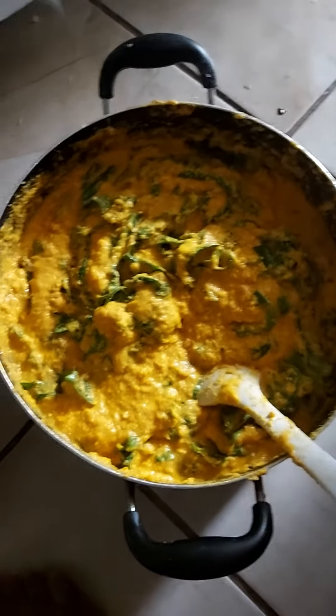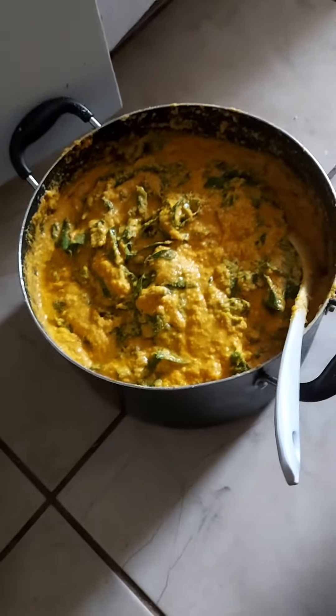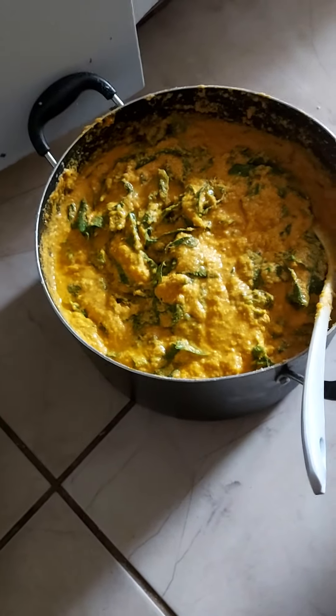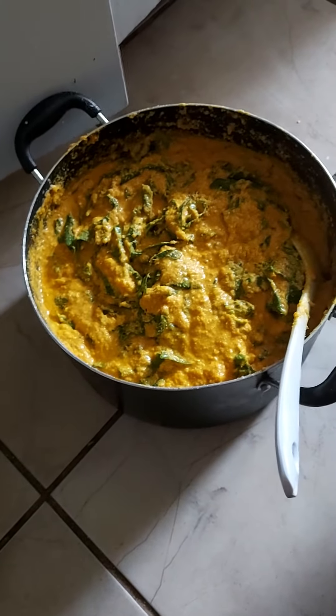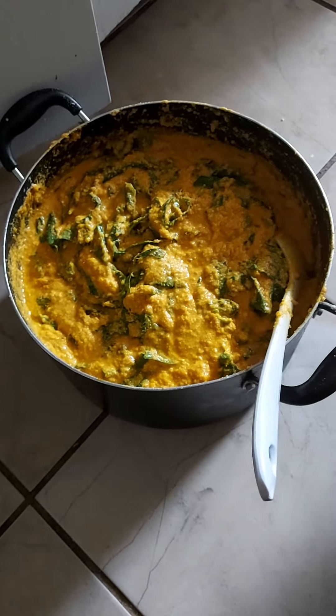Don't mind me mixing it on the floor — I'm sitting on a stool but this is properly clean. Whatever you see on the floor is because it spilled over from here. Right now I'm going to clean it before I tie the rest into the pot. Thank you guys.